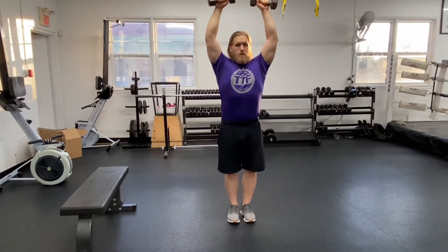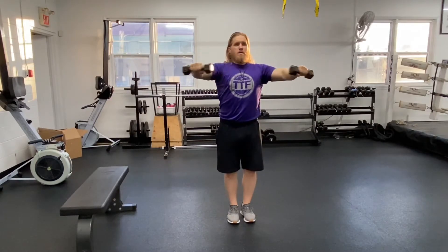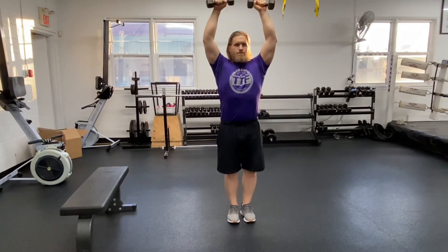If the dumbbells are too heavy, you won't be able to isolate each specific point, so keep the dumbbells very light. If during this movement you feel any pinching or aggravation, stop the movement immediately.